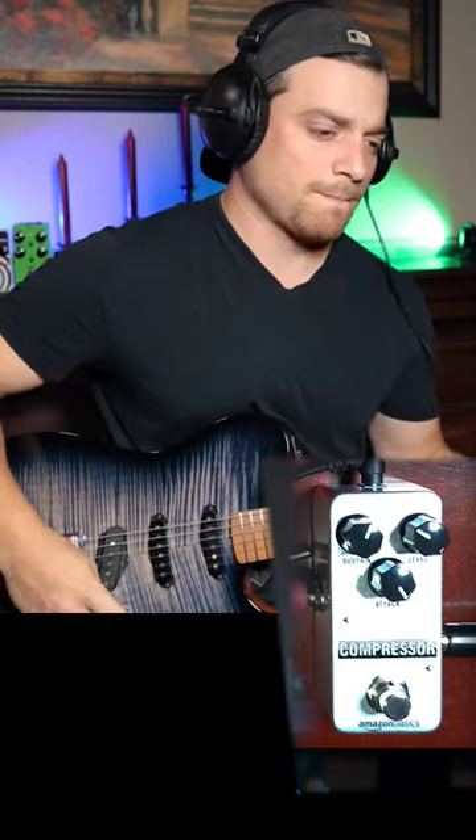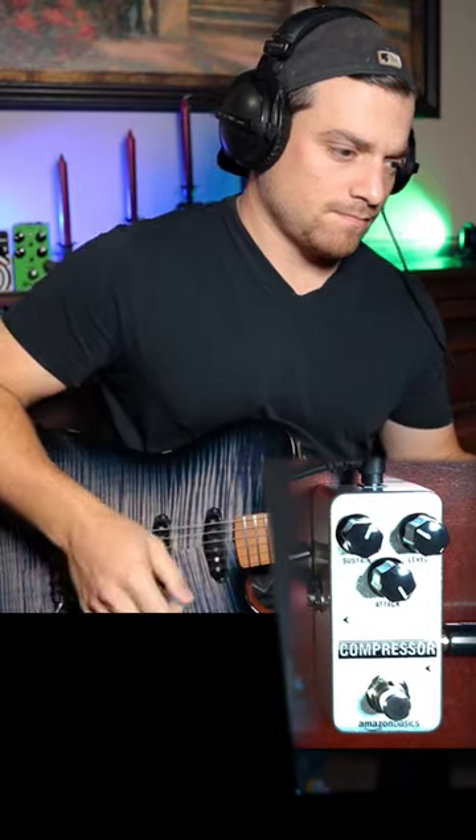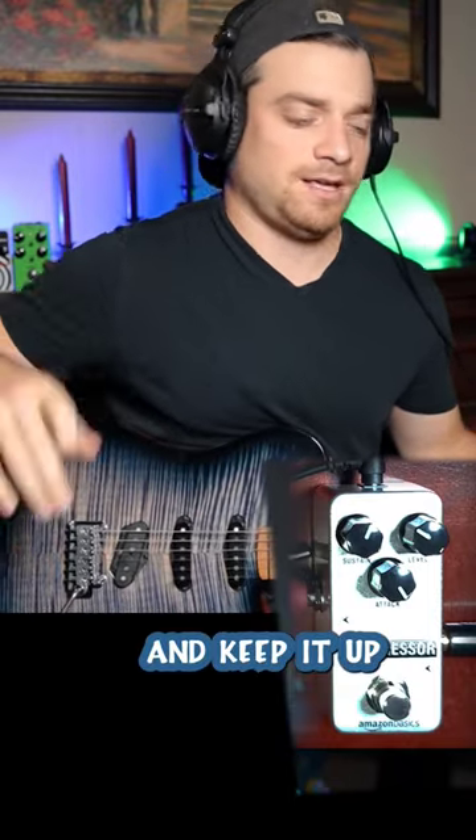You hear more dynamic sound because you hear me hitting it harder. And then you can hear the compressor kick in and keep it up.